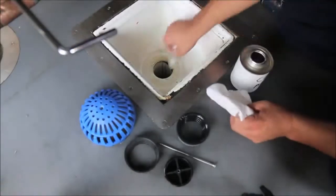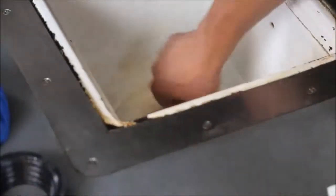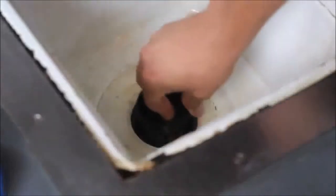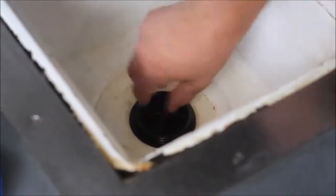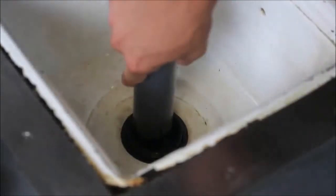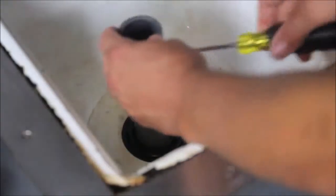Before installing, all debris should be removed from your drain lines. Clean the drain opening from any grease or oil — Clear Pipe Primer works well for this. Insert the appropriate gasket for your application, then thread the cross strainer into the gasket turning clockwise until it is tight. We offer a tool which makes installing the cross strainer easier. Your drain is now protected!